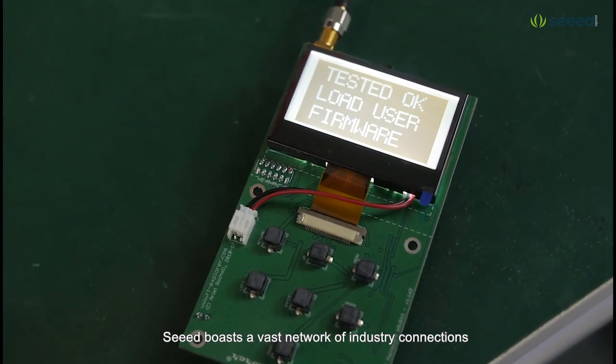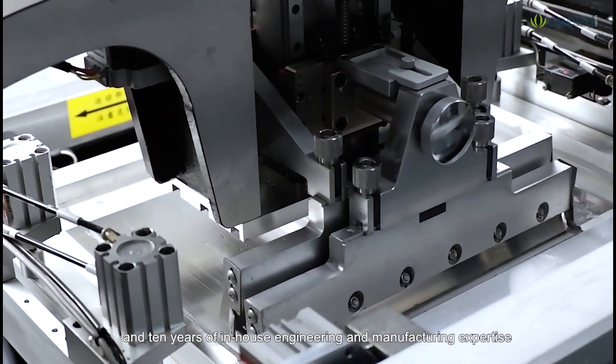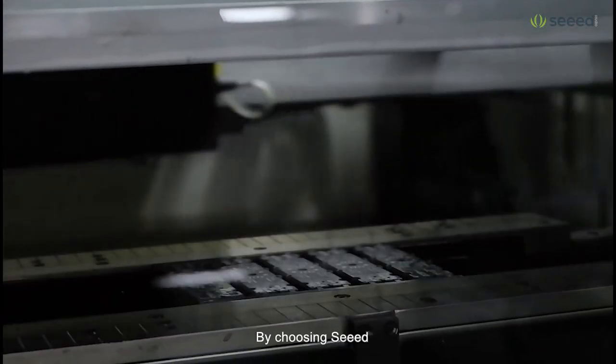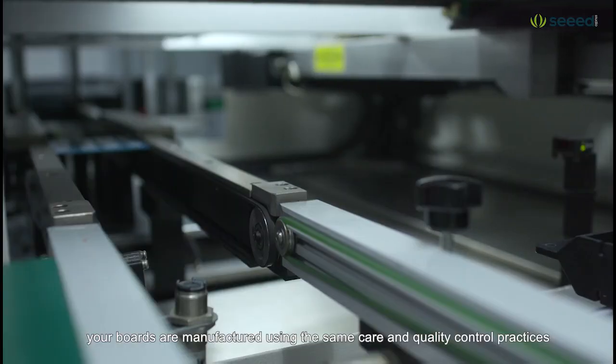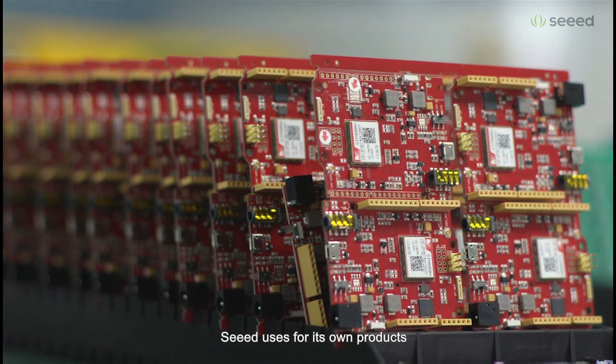SEED boasts a vast network of industry connections, robust supply chain management, and ten years of in-house engineering and manufacturing expertise. By choosing SEED, your boards are manufactured using the same care and quality control practices SEED uses for its own products.